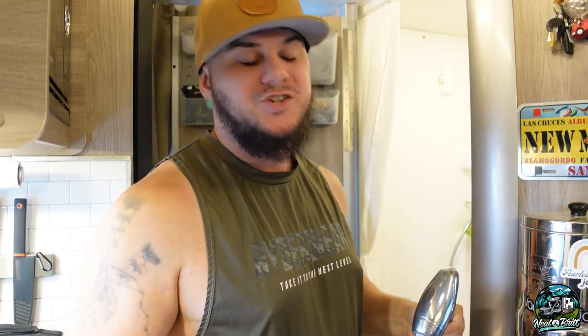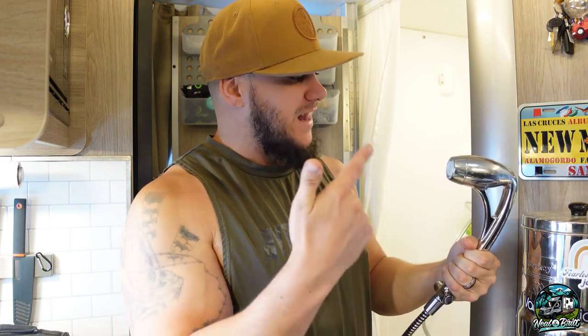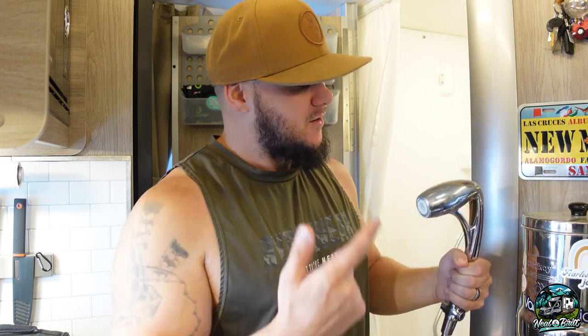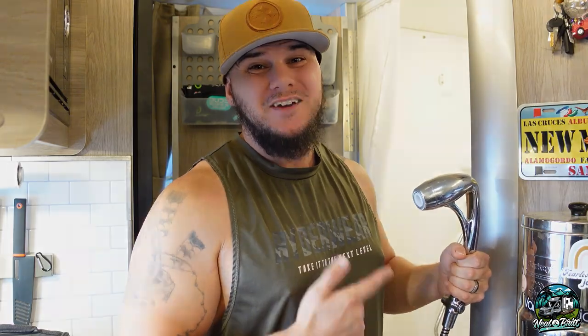Hey everybody, welcome back to the channel. So today we are getting rid of this lousy shower head that comes standard in our Echo. We had the same thing in our Travato and we did this mod in there. So I think this is one you guys are going to want to pay attention to.